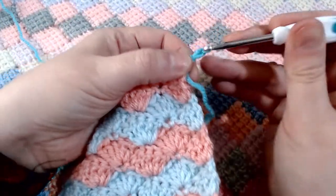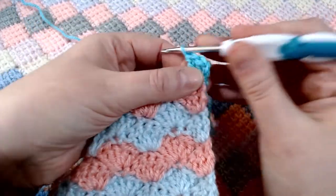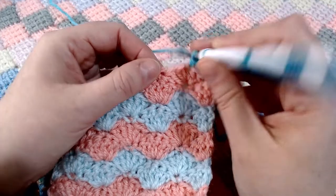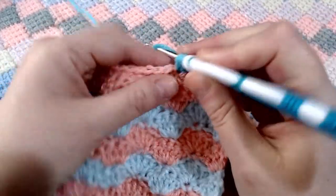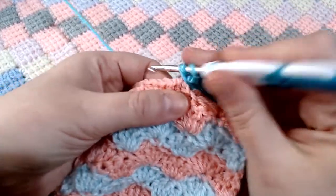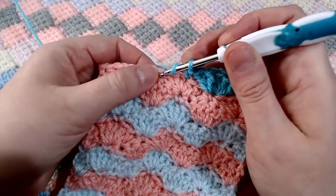Chain up two — this is going to count as one of our stitches. Place two more double crochets into the same place. That's the first part of our shell. Then skip two stitches and place a single crochet into the third stitch. Then skip two stitches and place five double crochets into the same place. Skip two stitches, pop in a single crochet, and repeat that section all the way down the side of your work.